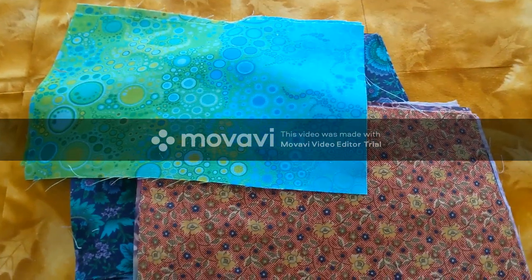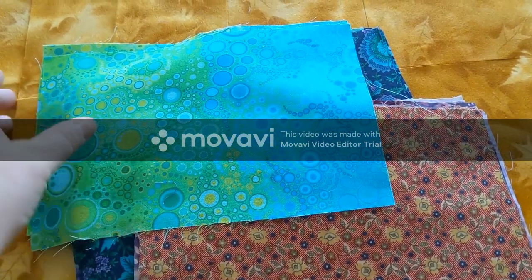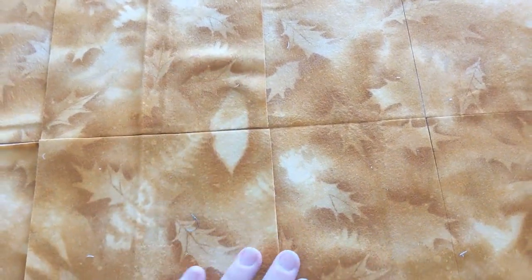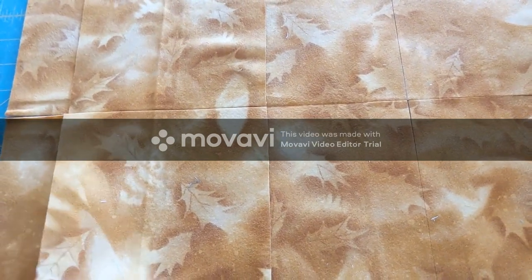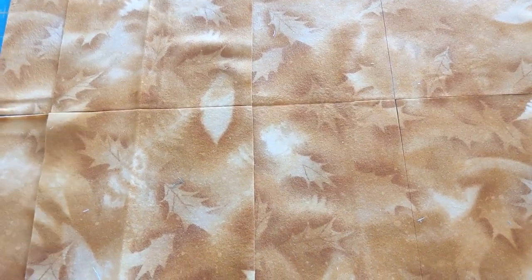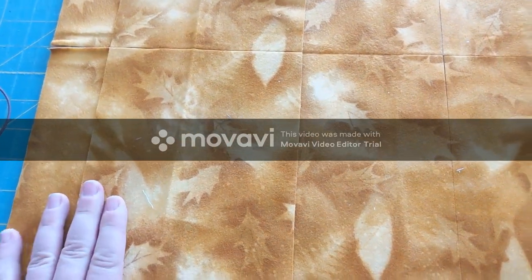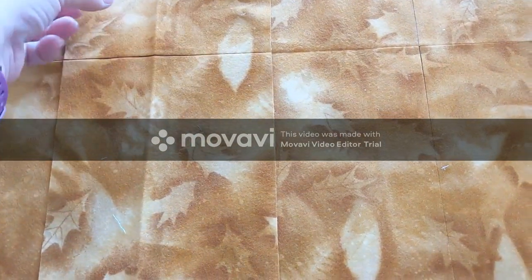I've gone through my stash pile and found a selection of cotton fabrics which I have cut into the large sizes. The inside of the mask is made with flannel. The flannel gives a real nice soft feel to the inside of the mask, and it adds an extra layer of filtration — it's not as thin as the cotton. A quarter of a yard worked really well, and I wanted the length to measure 18 inches so I could get two cuts out of the fabric.